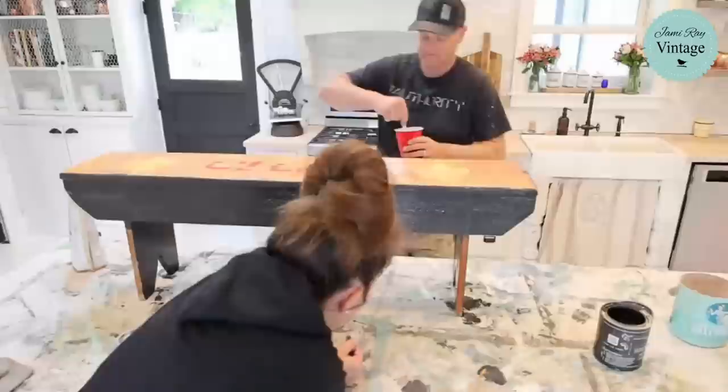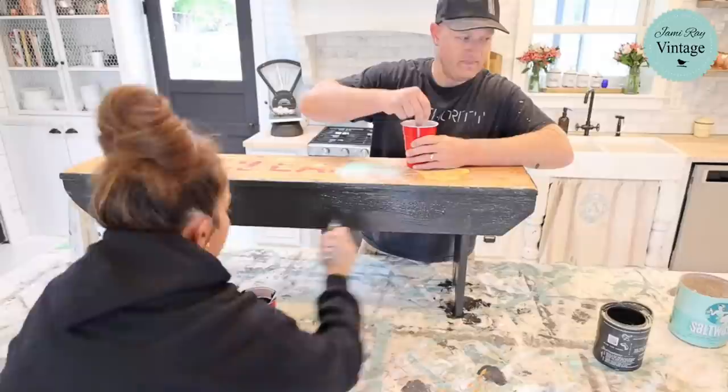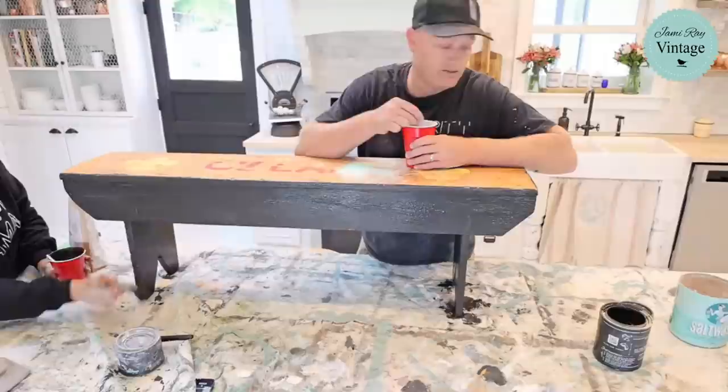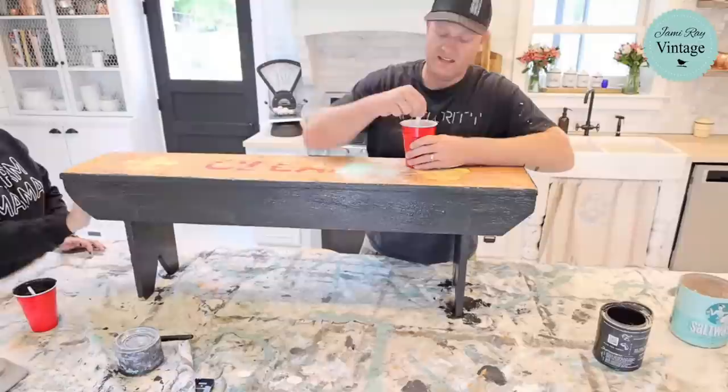We thought about sending everybody away but that was never going to happen, so we just ripped it off like a band-aid and did it. When you have painted floors it's one of those things you just have to do some upkeep — nobody's going to paint their floors and never have to touch them up again. I'm just brushing the salt wash on to get an overall dark coat underneath, and then I'll come back and stipple a few areas.